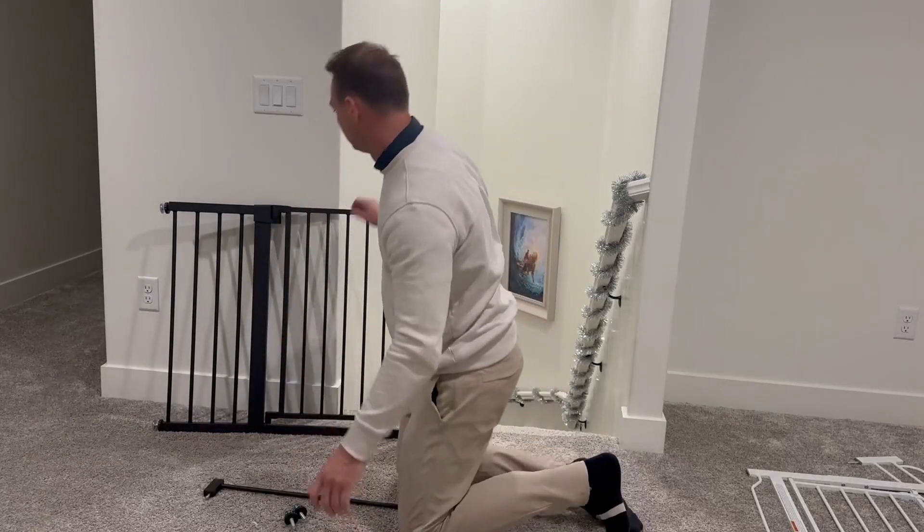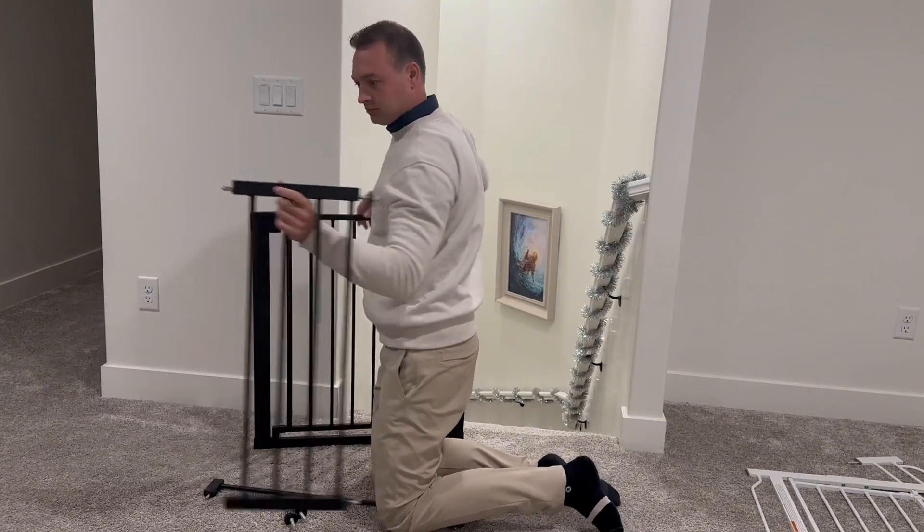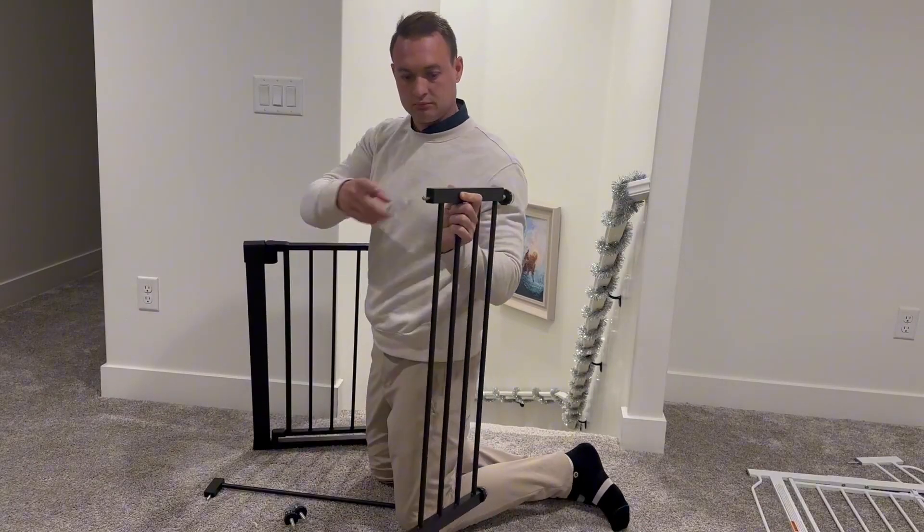Today we have an in-depth review of me installing this baby gate or dog gate. I really like how it installs — it's very easy.